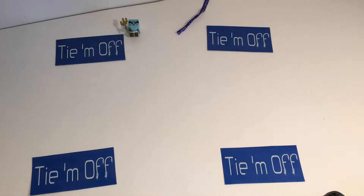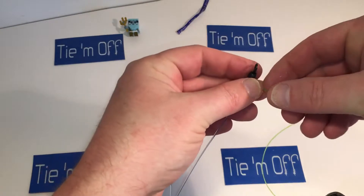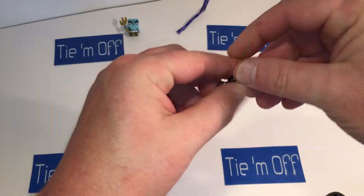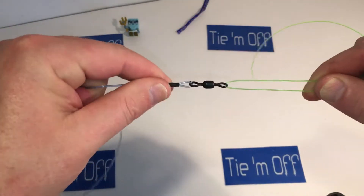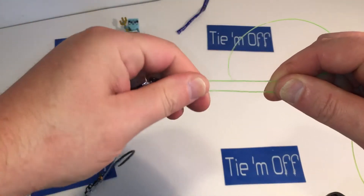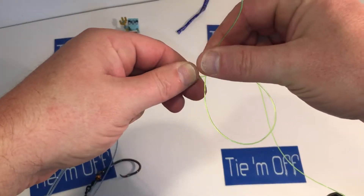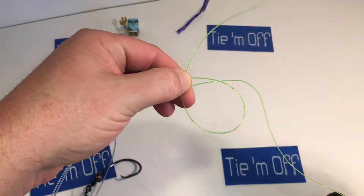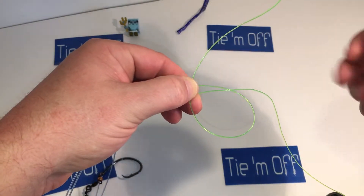Take your shock leader, also known as the running line, and run it through the eye of the barrel swivel and bring it back so that you end up with two lines that are parallel to each other. Bring the tag end back towards the swivel, which will form a loop, and you will still have your two lines parallel to each other.